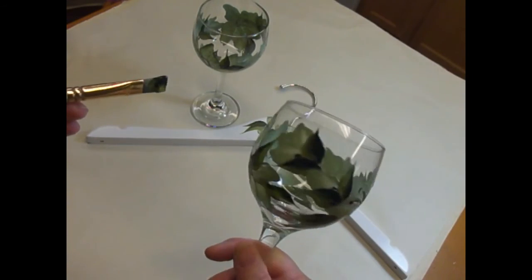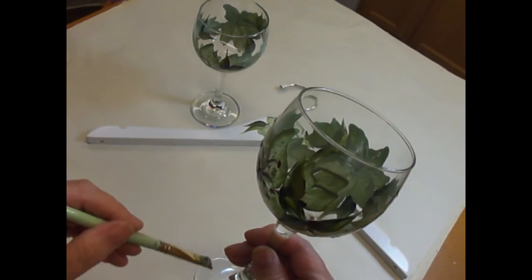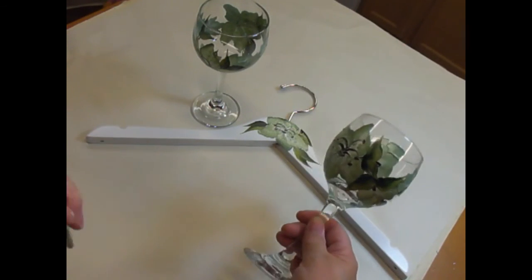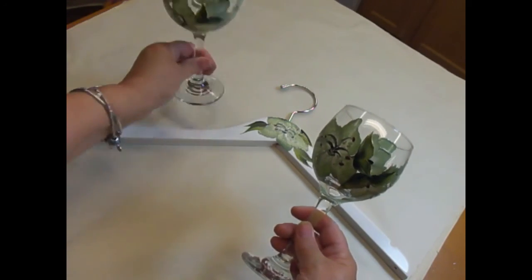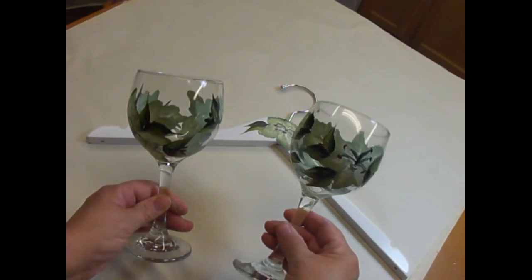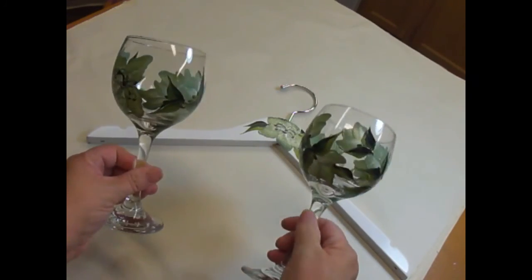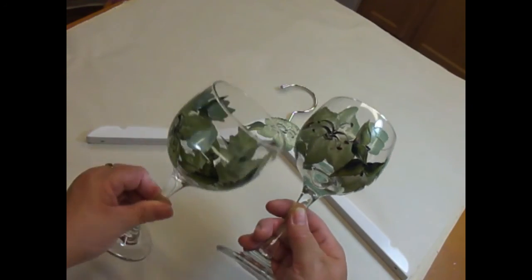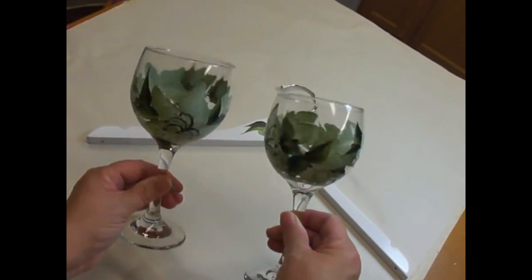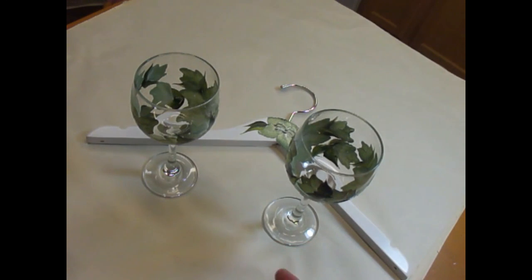Wherever you feel it might be sparse, just add more. On this one I'm not going to do the handle or stem, but you certainly could do something fancy around the stem and maybe put a little flower bud at the bottom - that would be cute. What a nice set this would be as a wedding gift for a bride and groom - great glasses for the wedding reception and then kept as keepsakes. You can also add some polka dots, maybe gold or silver, sporadically throughout. It's just a simple, fun pattern that makes a pretty glass to give as a gift.